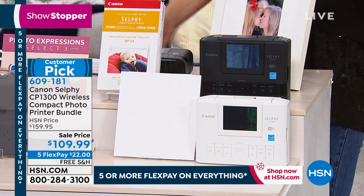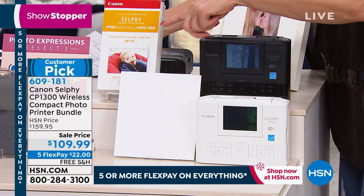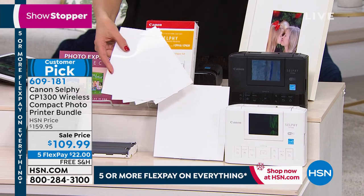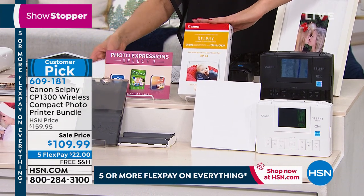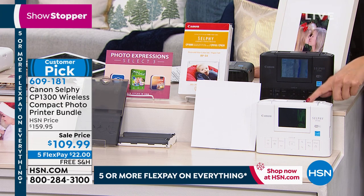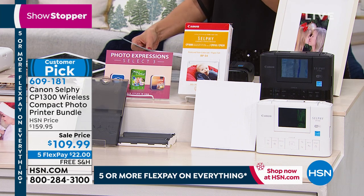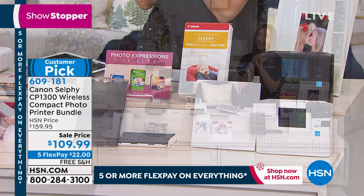This is an HSN exclusive. Instead of five pieces of photo printer paper — that's what you would get if you shopped for this at retail — we are going to give you a pack of 59. You're getting a total of 59 sheets of photo printer paper included. You are also going to get the ink cartridges built right in. You can pick your color: either white or black. You'll get all the cords, all the instructions, everything you need to get started.